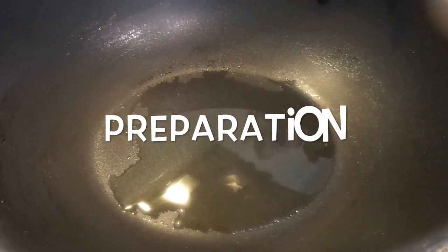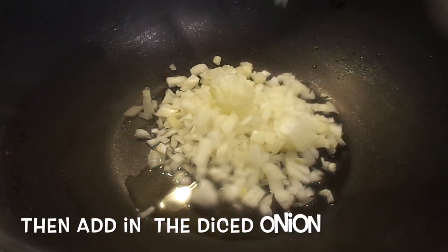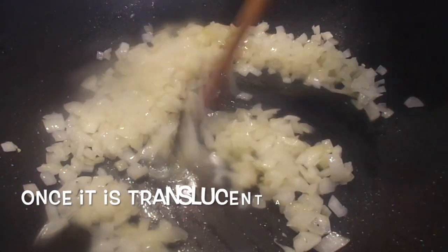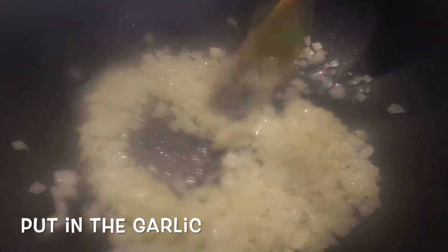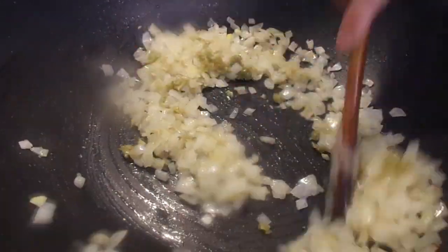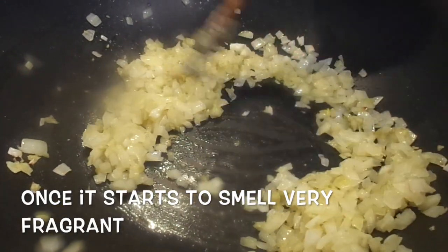Heat up 2 tablespoons of oil and add in the diced onion to fry. Once it starts to smell very fragrant, it's ready for the next step.